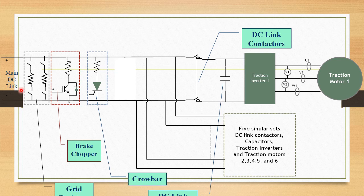The dynamic braking grid comes into picture when dynamic brakes are applied. The DC link, before entering the Traction Inverters, crosses through a primary safety device called the brake chopper. This brake chopper consists of an IGBT, a freewheeling diode, and a resistance across the DC link voltage wires.